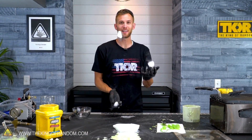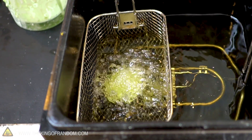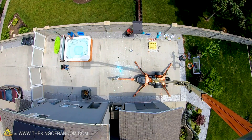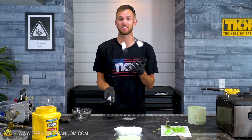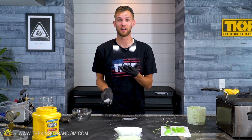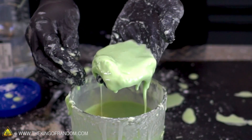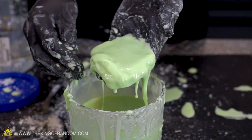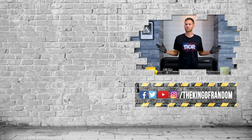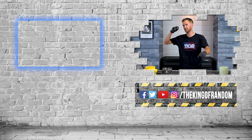There you go guys: oobleck in a vacuum chamber, with dry ice, deep-fried, and a large blob dropped from a high height. These were all your suggestions — we've been going through comments looking for things you want to see, and this one popped up with a lot of responses. It was really fun to see what it's gonna do. Click the box at the top to check out our most recent video and we'll see you in the next one.